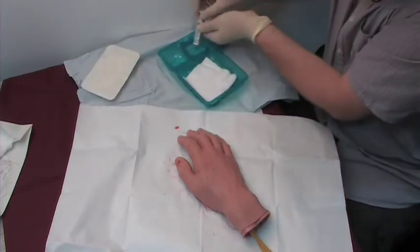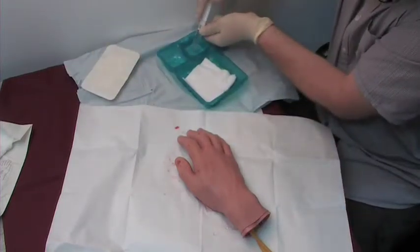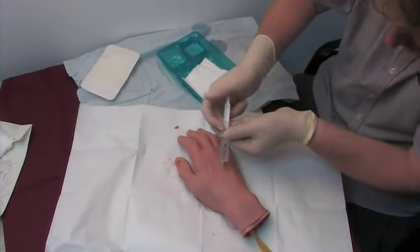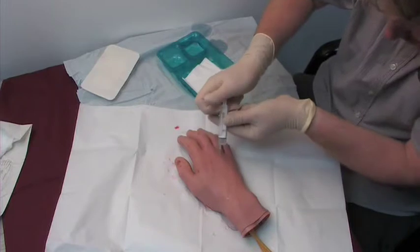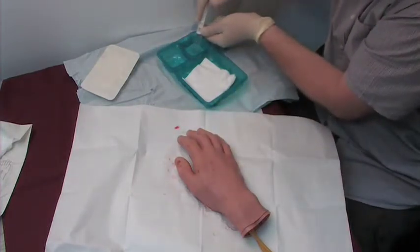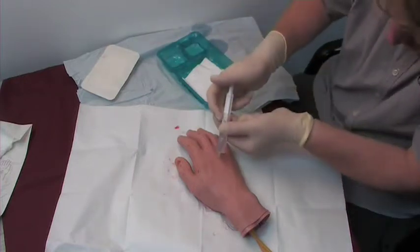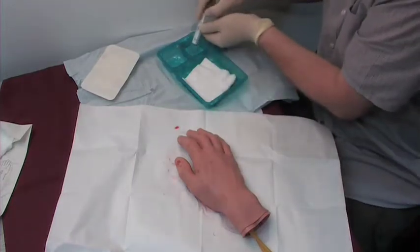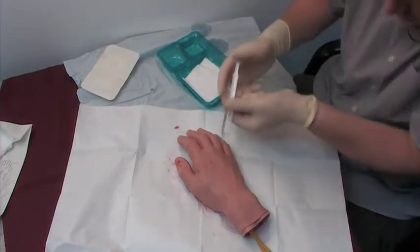Then for the actual wound itself I'm going to draw up the sterile saline and I'm just going to flush the wound. It's been caught on the drape below and I continue this process, just flushing the wound out, making sure it's nice and clean. You continue this until you're happy or until all your solution's been used.